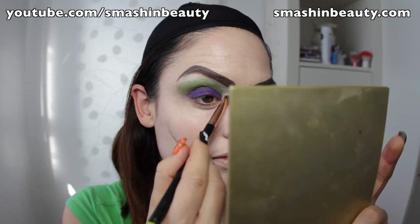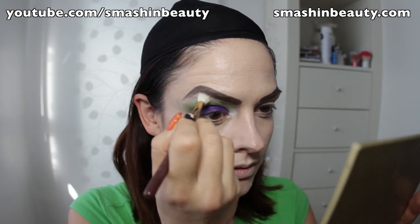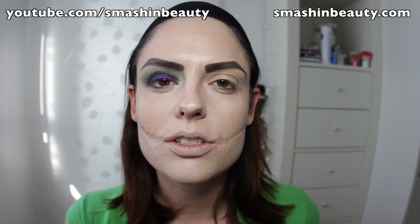Taking a white eyeshadow and applying it with the E55 on my below-brow area. Then I take the petal brush from Sigma, the E30, and Makeup Geek's Corrupt eyeshadow, applying it into the crease.